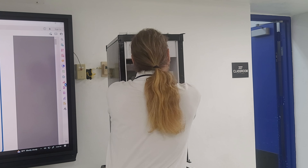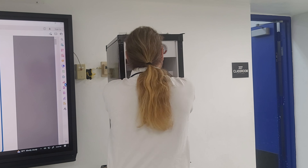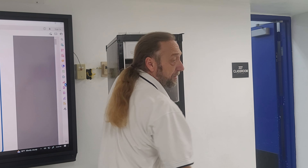We have some quick disconnects so we're going to go ahead and release the connections here. I'm going to need a pair of needle nose pliers.